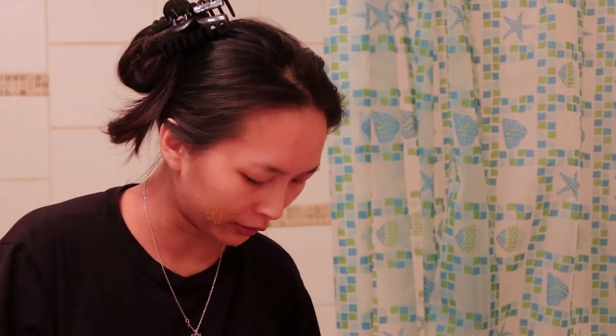Maybe I'll put this back in the blender. I feel like the consistency might be better now, but oh my god, the crumbs are still dropping off of my face onto like everywhere. Why are masks so messy? What am I doing? Okay, self-care guys.